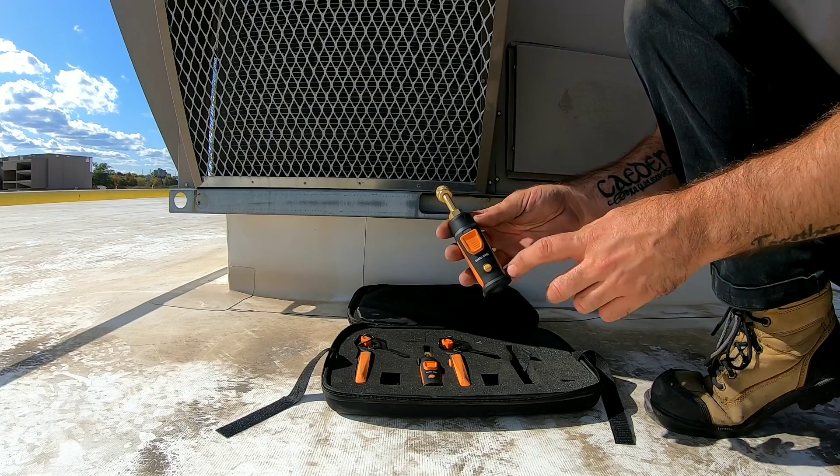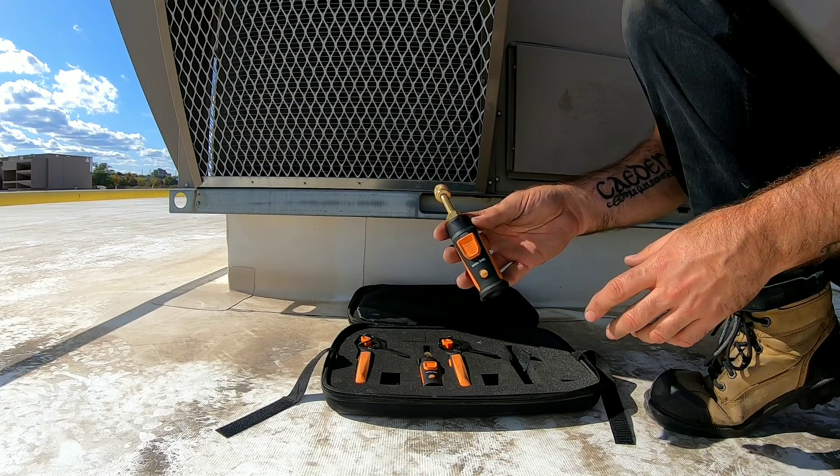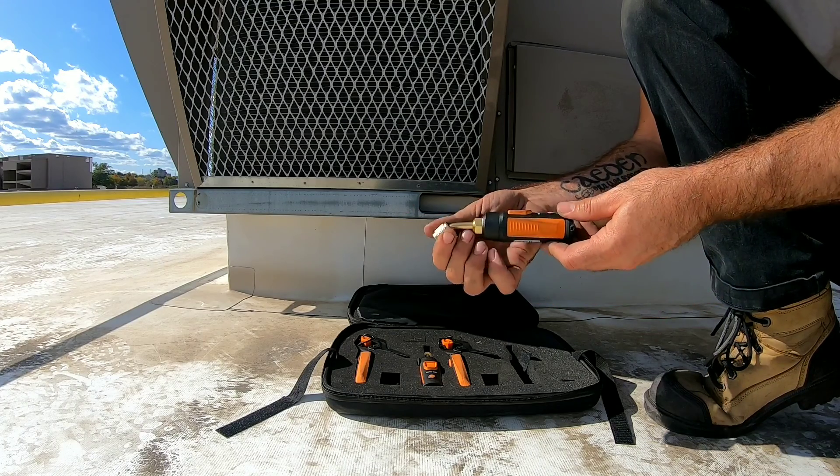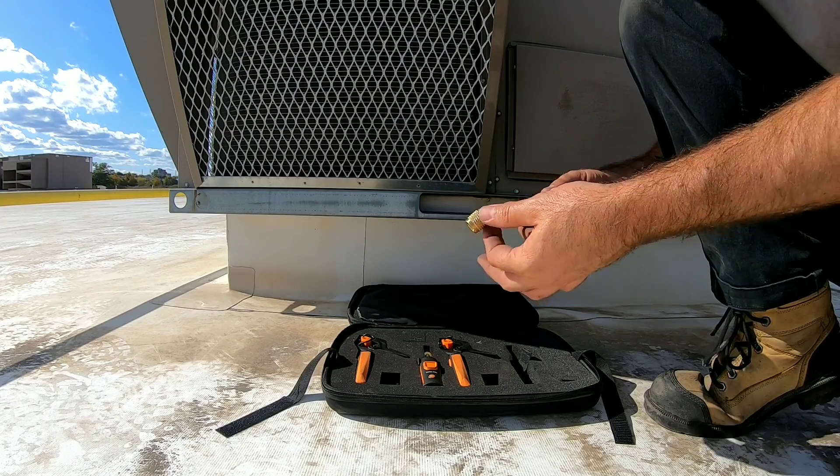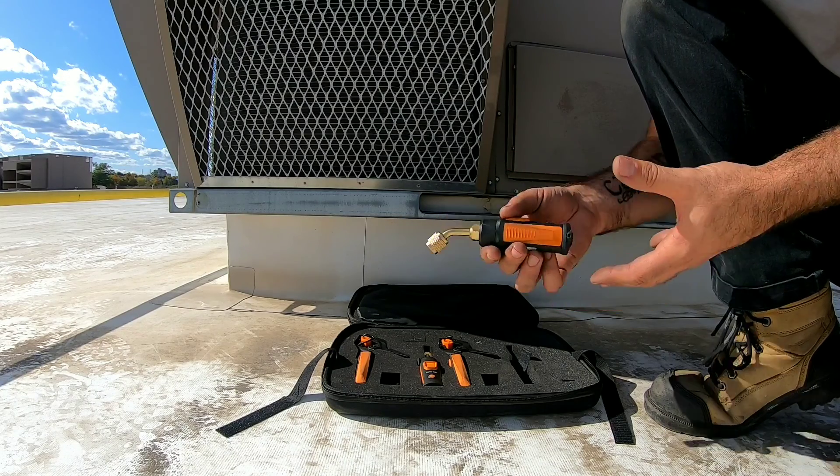The first one we're going to talk about is the Testo 549i. This is your pressure transducer that connects to the system to take readings, and it has a 45-degree angle on the brass fitting to make it easier for you to connect up.